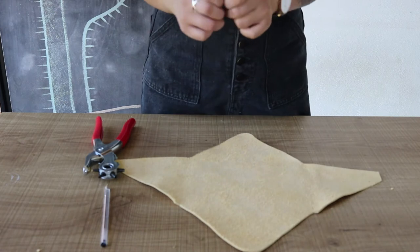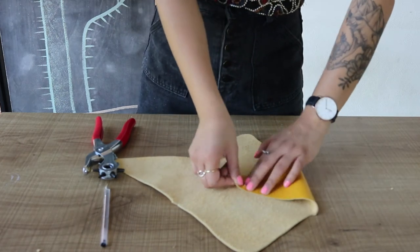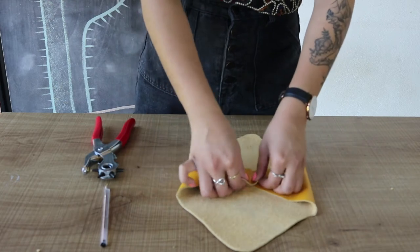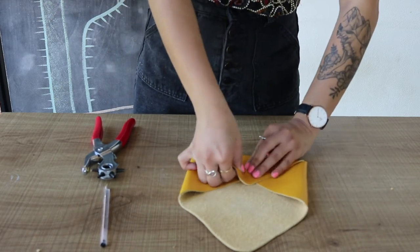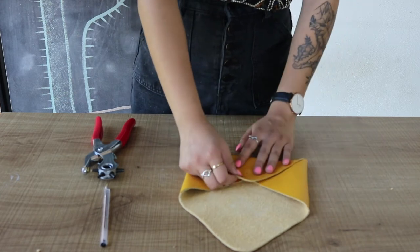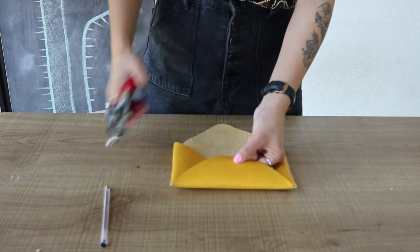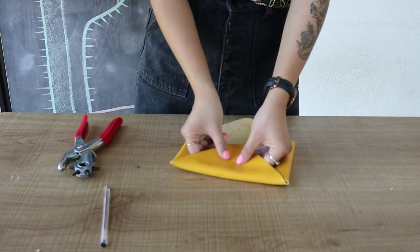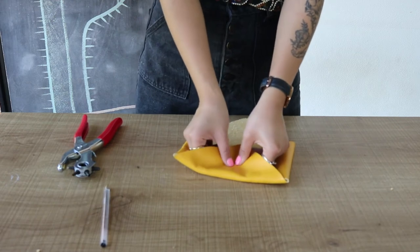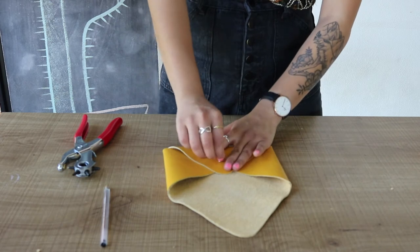Next, place the male end of the grommet down inside the bag and assemble your bag. Once the two wings are secured with the grommets, I'm going to fold the bottom flap over top and mark where I'm going to punch the next hole. It doesn't really matter which wing side goes on first as long as that bottom flap ends up on top. Then just screw the grommet together to secure those layers.